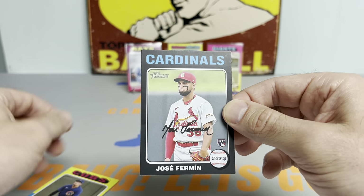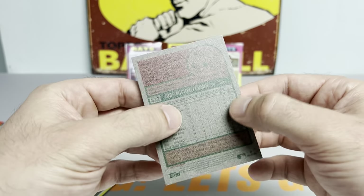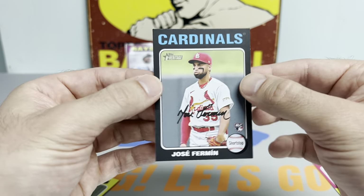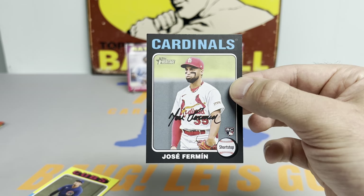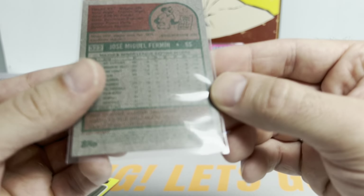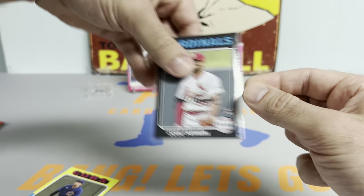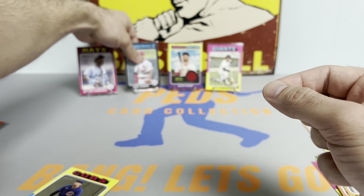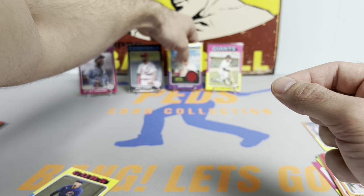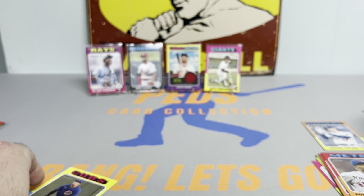We got a black border rookie of Jose Fermin. I think these are non-numbered but technically limited to 50. That's actually a really neat card and it's a rookie. Unless it's like a two-tone black — I'm not sure. Let me see what the back code is. I think that says 40 — I'm pretty sure it's numbered to 50, print run to 50. Jose Fermin on the black border rookie, print run to 50. That's a tough pull.